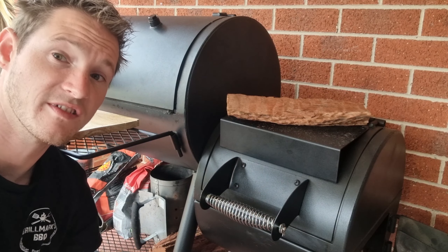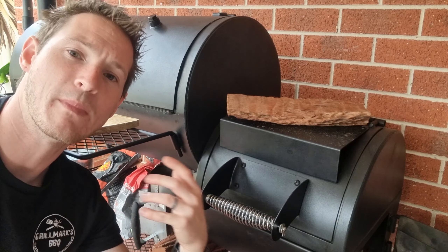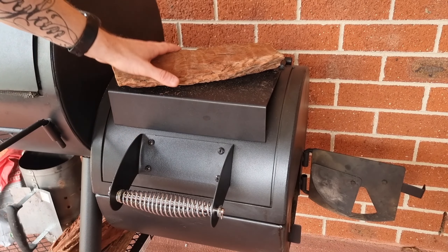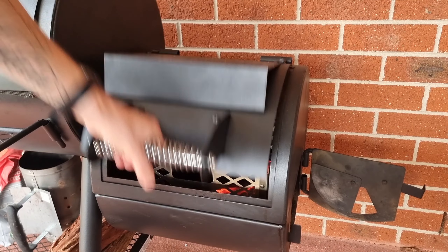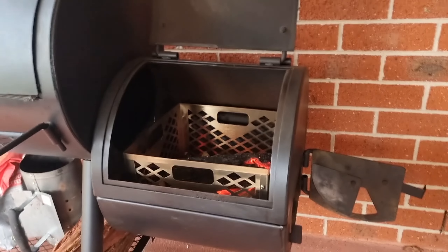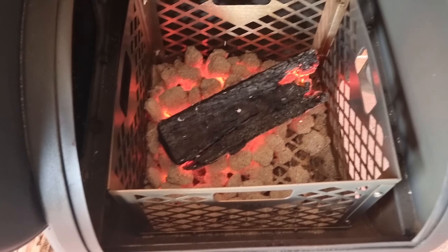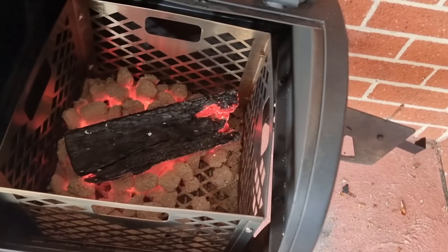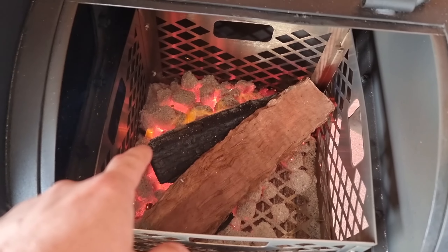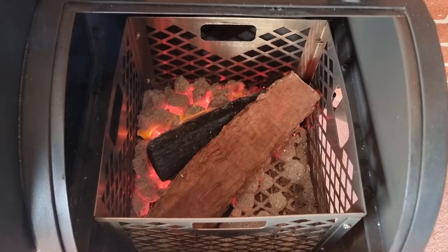We'll make sure we keep this log here to preheat. Whilst preheating this log we do want to have it pretty hot all the way around, so every 10 minutes or so I'm just rotating this log on here. Hopefully not only have you got the whole outside of the log pretty hot, but the heat has also penetrated most of the inside — that way it's completely dried out and completely heated. When it goes on, it lights almost instantly, giving ourselves the best chance of a clean burning fire.